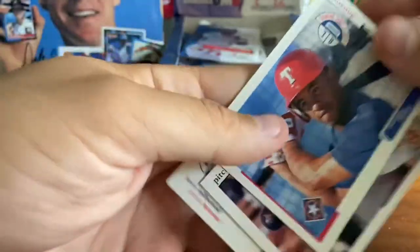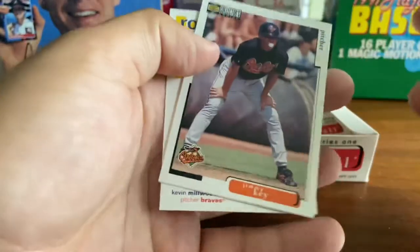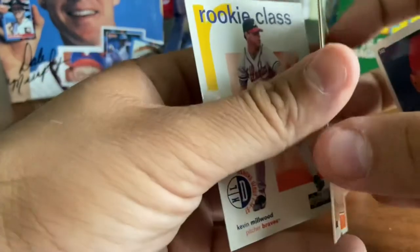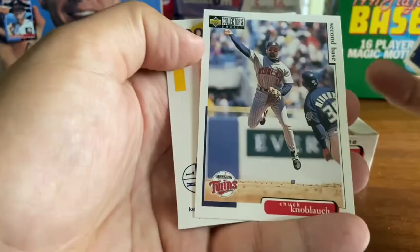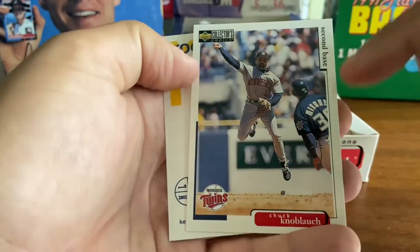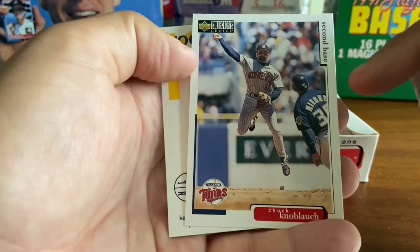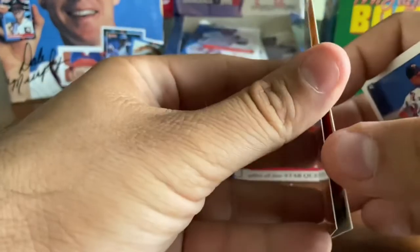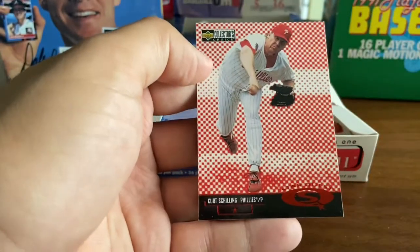Hanley Frias — I don't remember him. Jimmy Key, pitcher who is standing on first base in spring training, presumably. Chuck Knobloch — he found his way to the Yankees in 98 and was a big part of the 98 World Series team, former Rookie of the Year as well. Kevin Millwood, rookie class. And another Star Quest — this one is Curt Schilling.